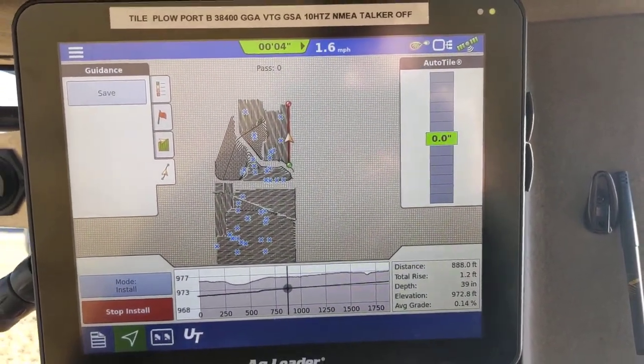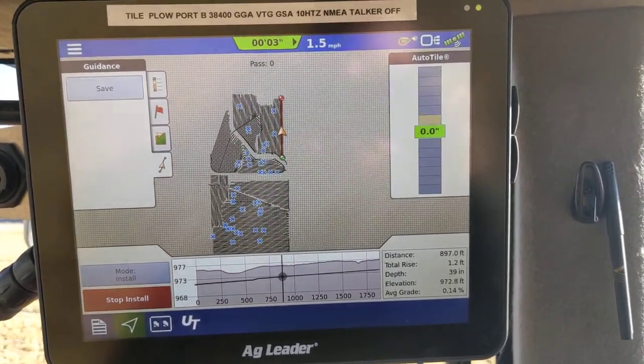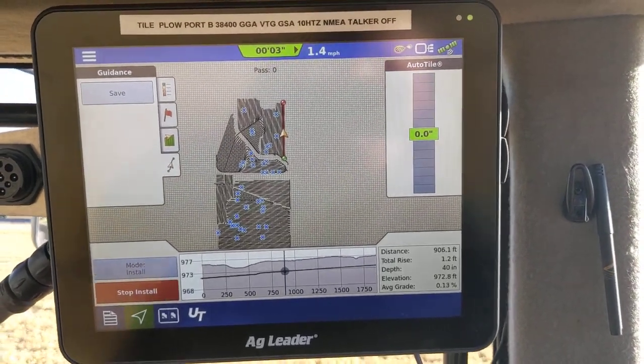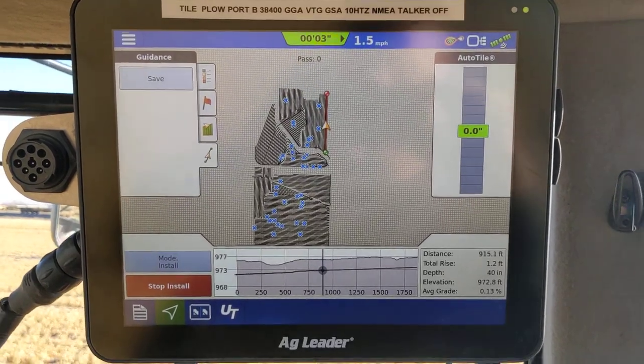The frost is messing with me a little bit. Every once in a while a frost chunk will push up on the plow and that's where we'll get that 0.1, 0.2 increase. But that's 0.1 of an inch, 0.2 of an inch — realistically that's acceptable grade loss.